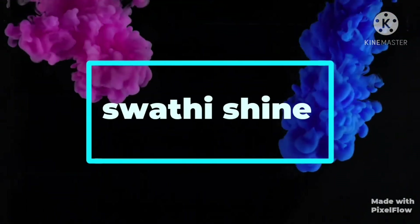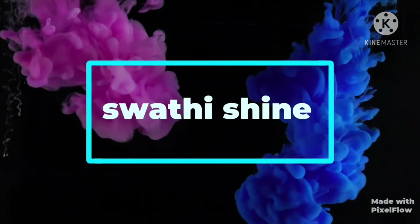Hi friends, welcome back to our channel, Swathy Shine. I'm Miss Swathy. In this video,